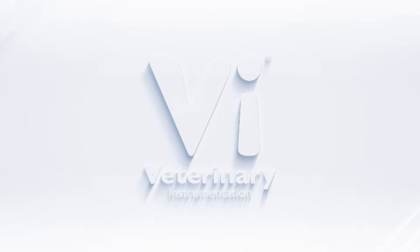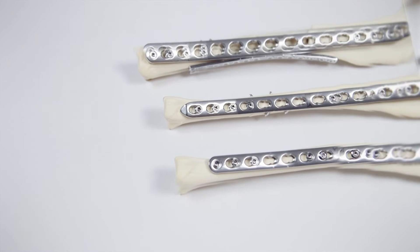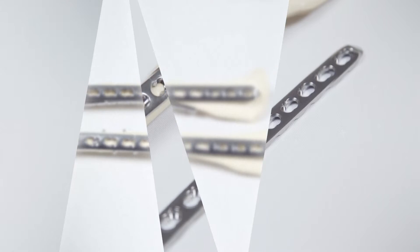Hello and welcome to Veterinary Instrumentation's latest episode of Under the Skin, a videography and animation series introducing key devices and techniques used during orthopaedic surgery.